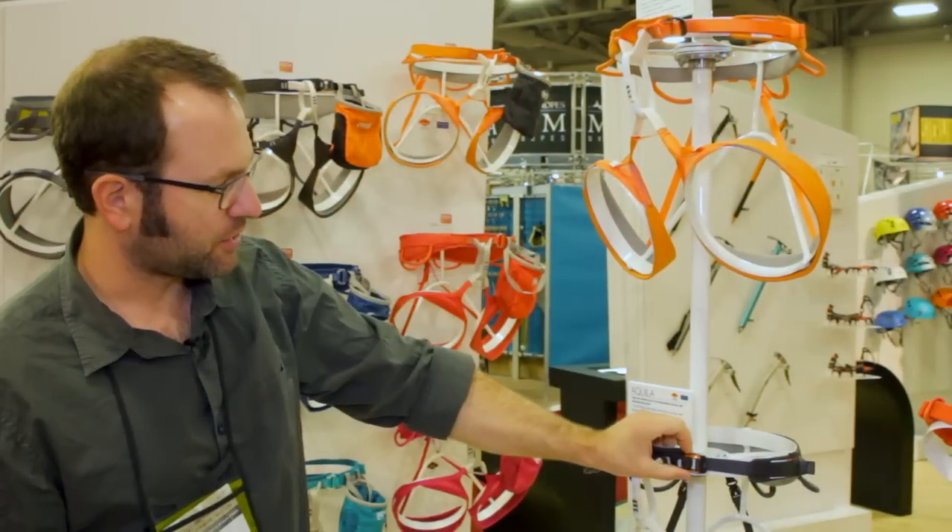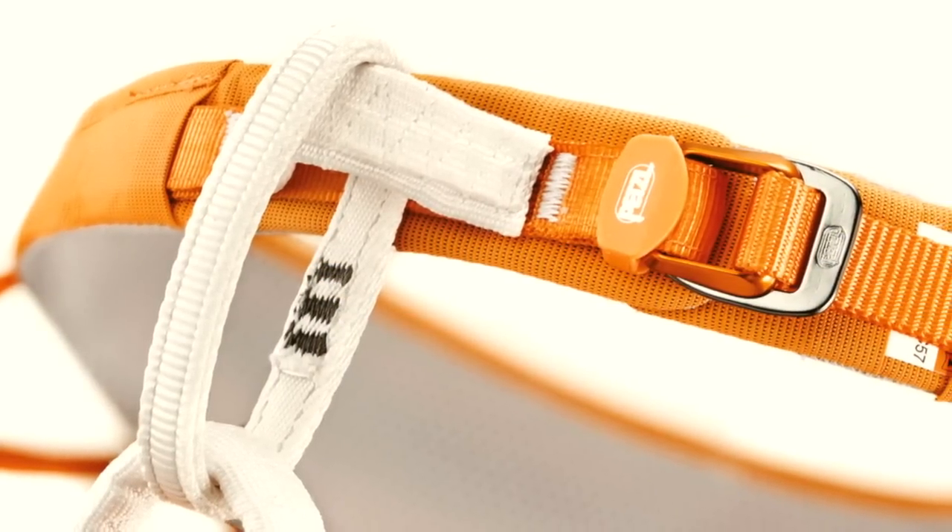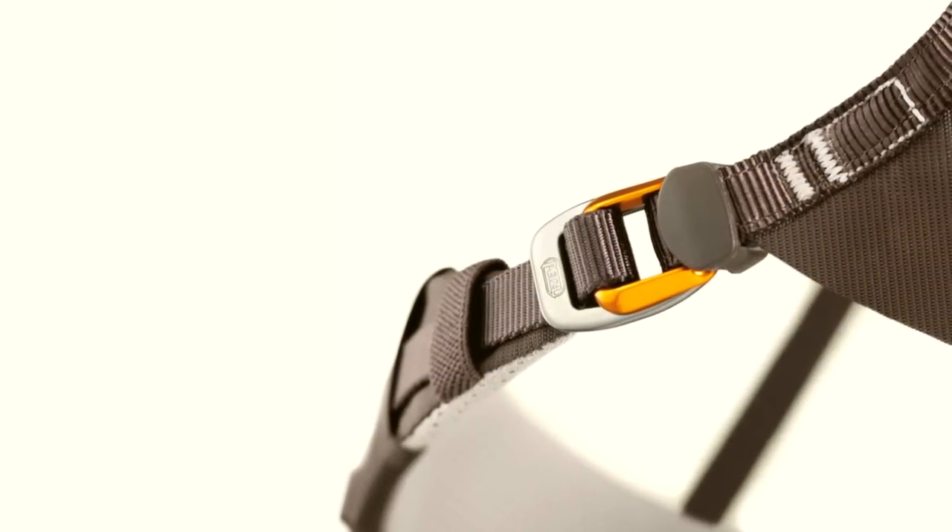These buckles are new — they're called our double-back HD buckles. Streamlined, super smooth, a deluxe version of the existing double-back buckles.